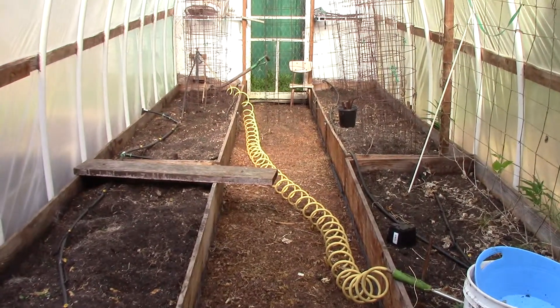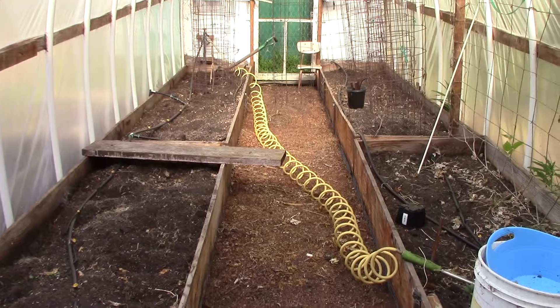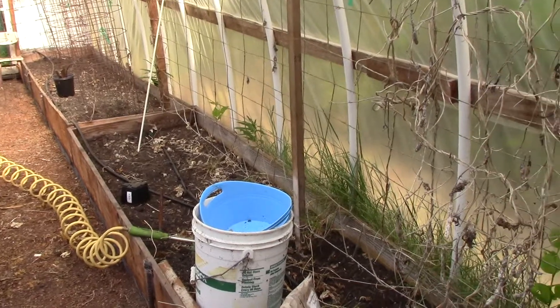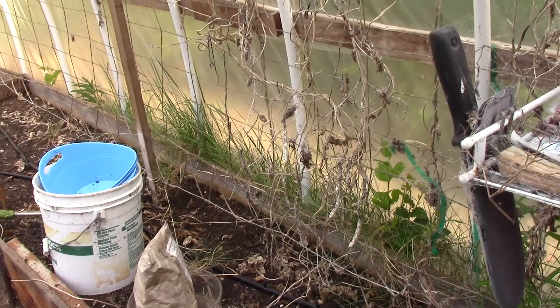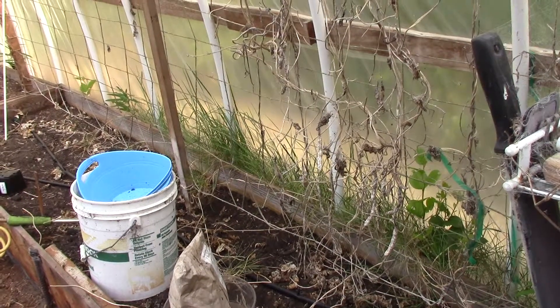Bill built it. The mistake was we didn't extend the barrier for roots, for weeds. And so as you can see, because we didn't extend it all the way out beyond the garden house, the weeds do make their way up between the wall and the raised bed wall.